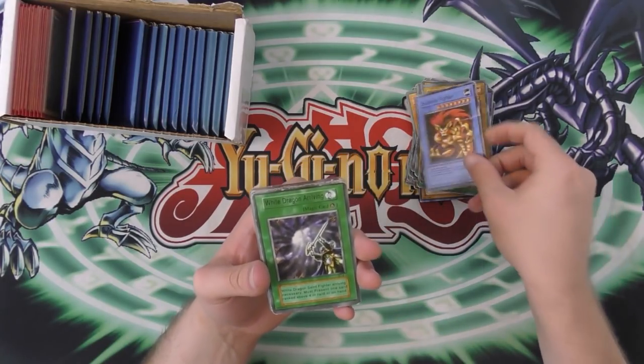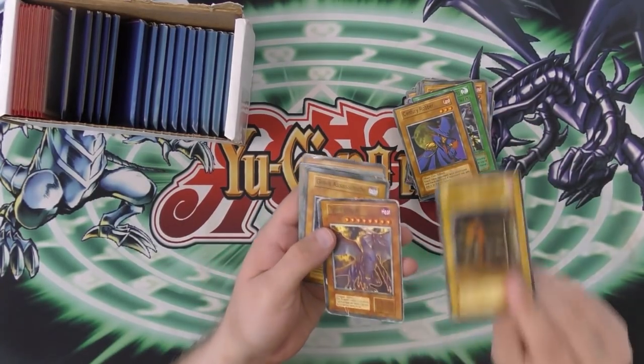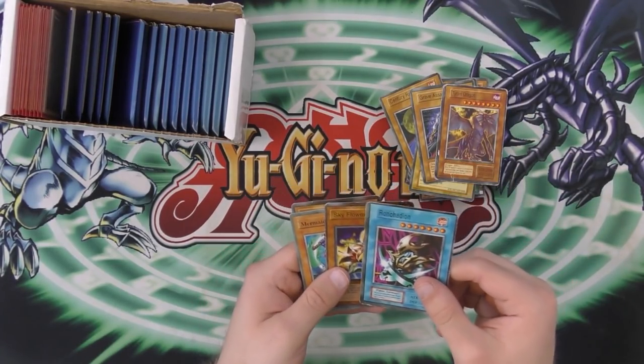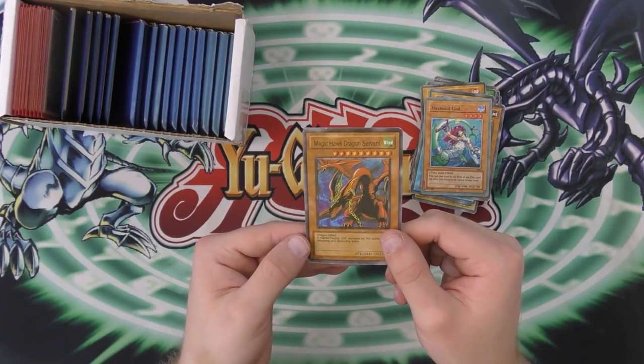Superior Fighter Dragon. White Dragon Arriving. Cemetery Robber. Century Robber. Oppressed People. Grave Asshole — whatever that says. Tyrant Dragon — Tyrant Dragon is correct. And then — I'm not going to say that. Sky Flower. Mermaid God. And then Magic Hawk Dragon Servant.